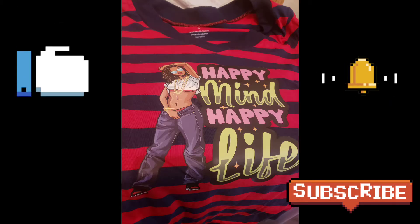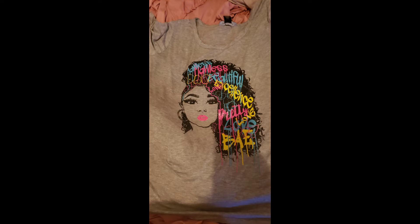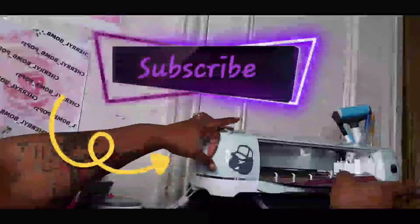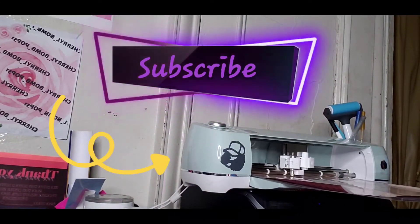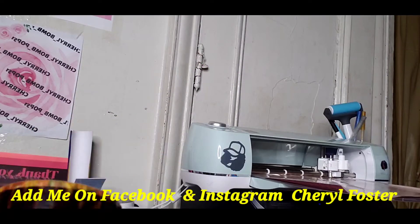Welcome back! Today I'm going to show you how I achieve these two looks on my t-shirts, shirts, and merch. Before we get started, make sure you like, comment, and subscribe, and also subscribe to my Facebook and social media pages so you can see more of my updates.